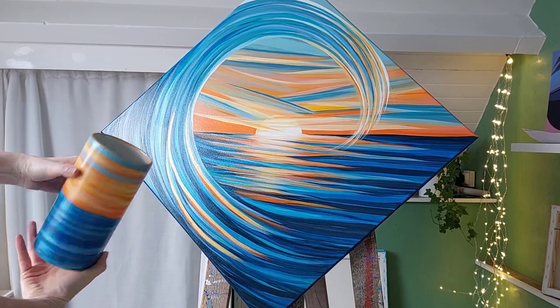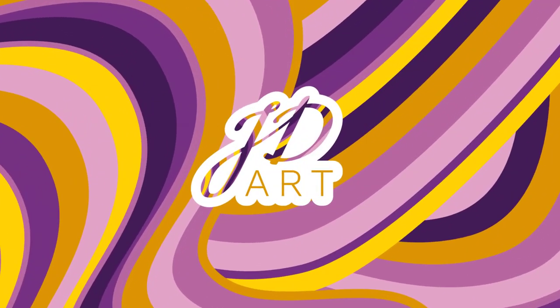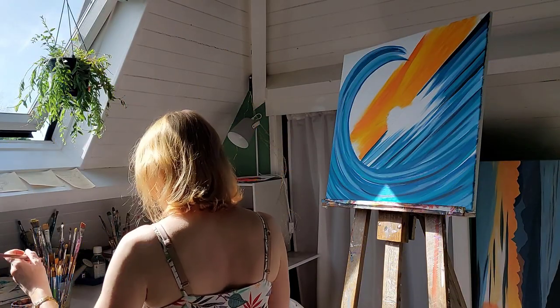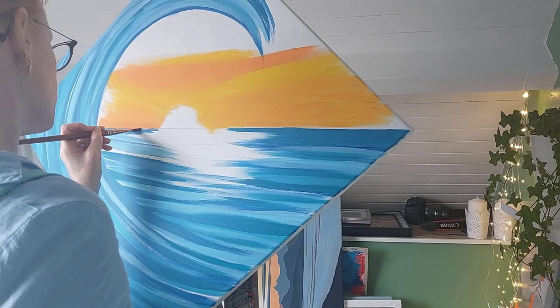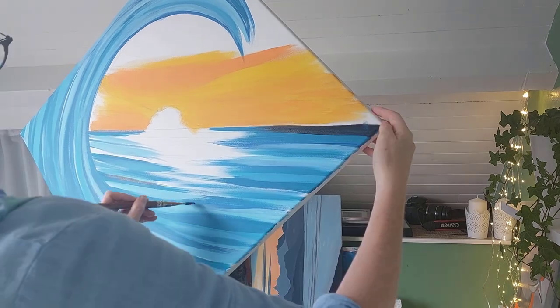Hello and welcome back to Jane Du Art. This week I thought I would share the whole process from start to finish of making this sunset wave painting. Whilst I do this, I'll share something interesting I've learned recently about relaxation and also how I'm evolving as an artist.